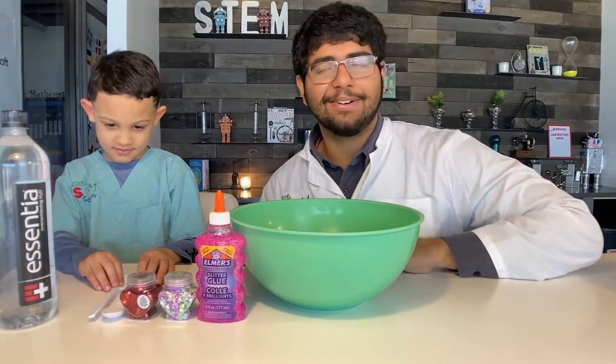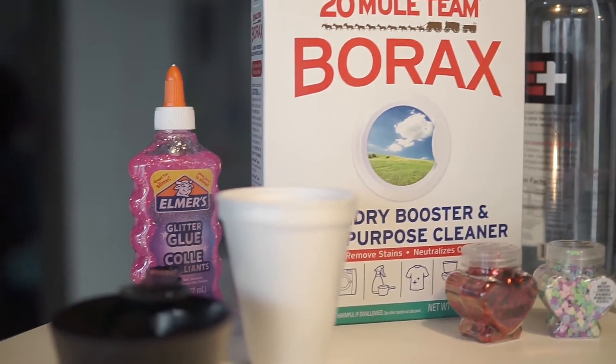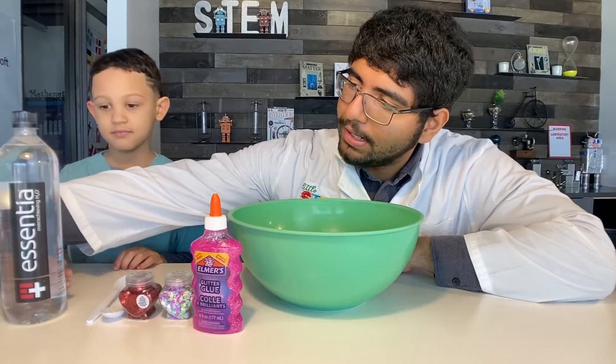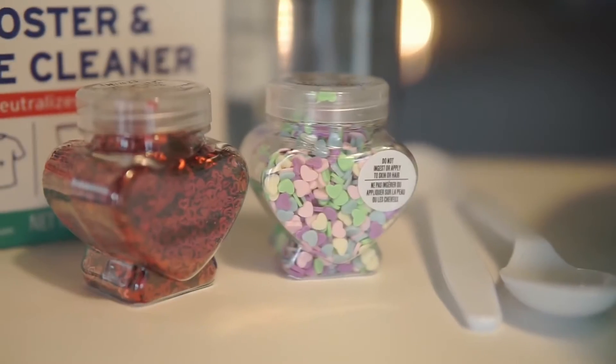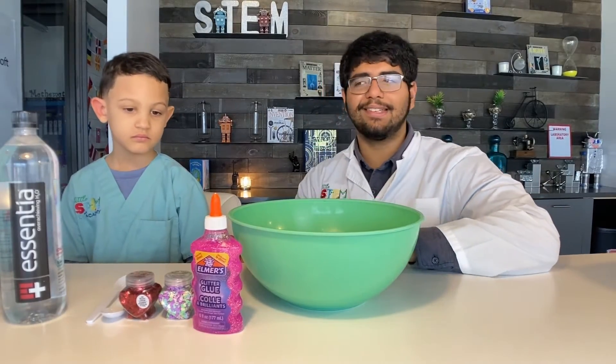So first we have our materials: we have borax, some warm water, some glue, some mixing supplies including cups and spoons, and we have two different sets of sprinkles that we can be choosing for this Valentine season.